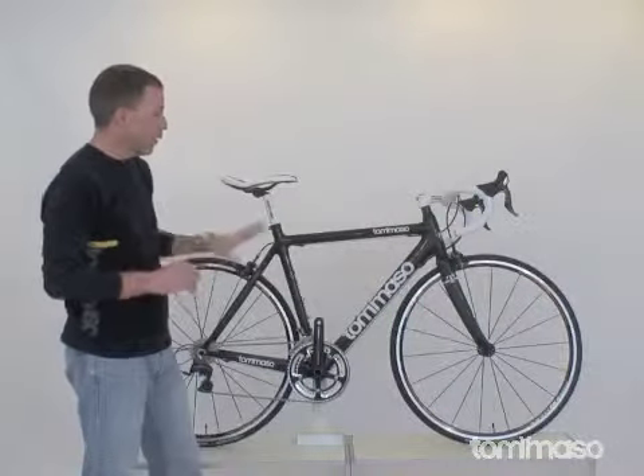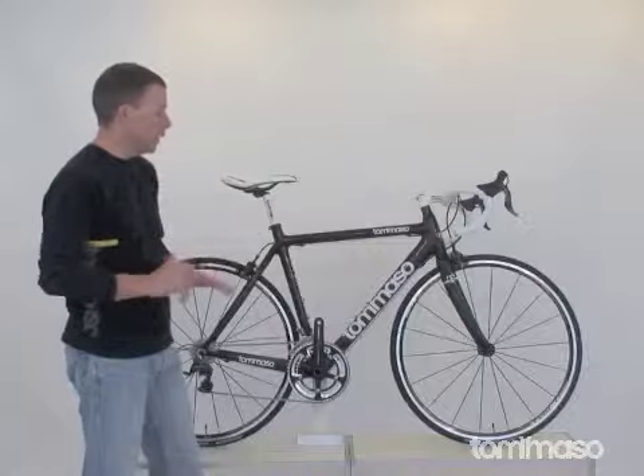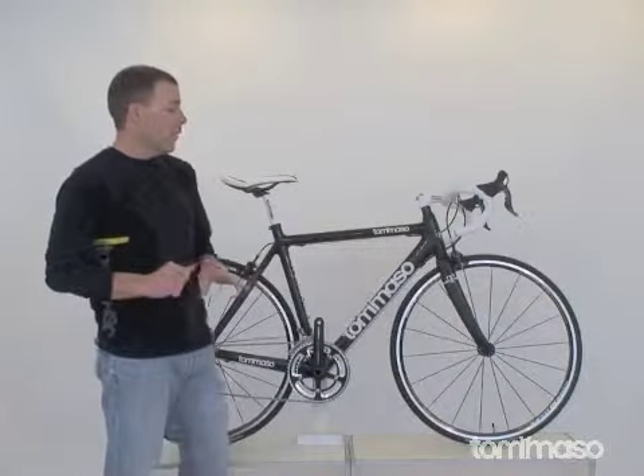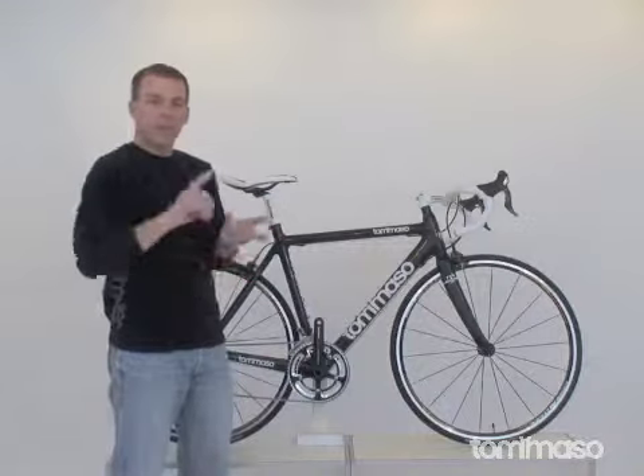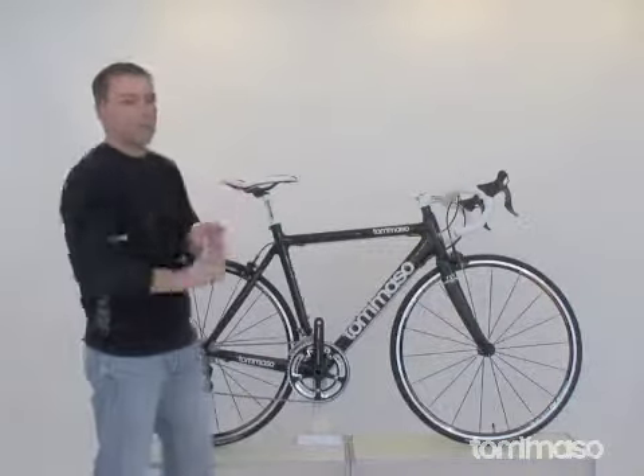This is our carbon offering — the Tommaso Sublaguera. If you're looking for that bike to beat your friends, get out there to do an MS150, race at the finish line — this bike will do it all.